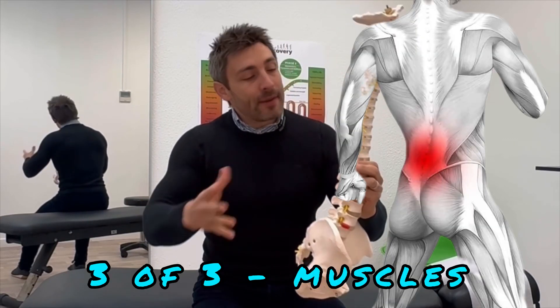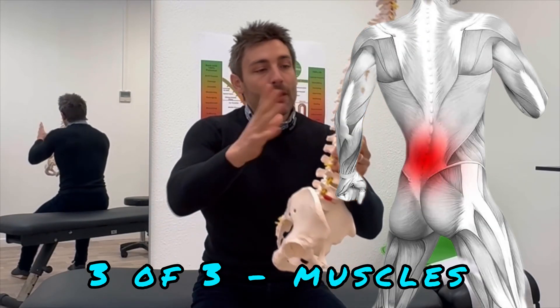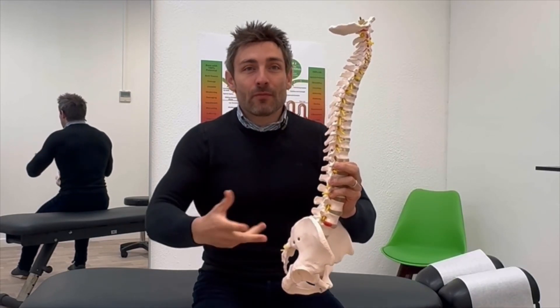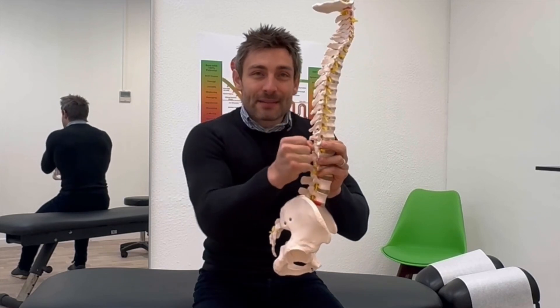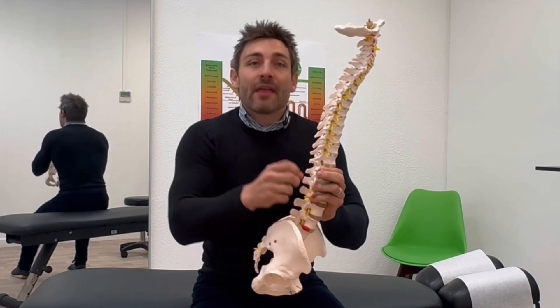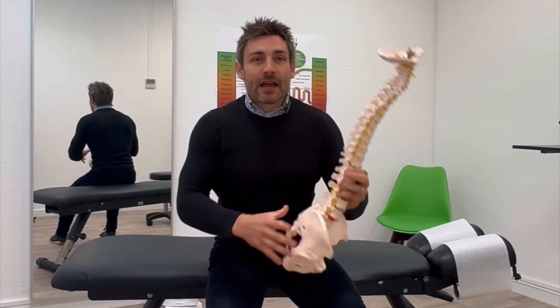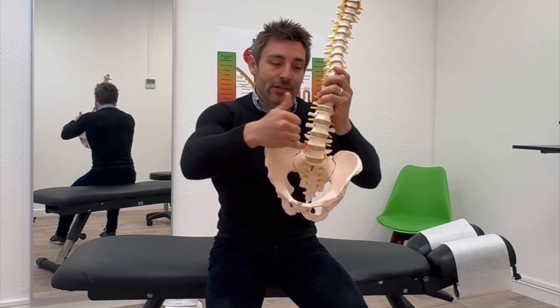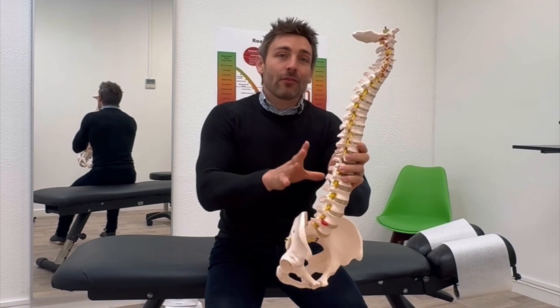Another problem which is really common is just the muscles in the lower back. The muscles either side of the spine can start tightening up because of lack of movement, restriction, or injuries — they go into spasm and can be very painful. Luckily, the exercises I'm going to give you today are going to free up the joints, free up the discs, decompress the spine, take pressure off the nerves, and release the muscles by stretching them.